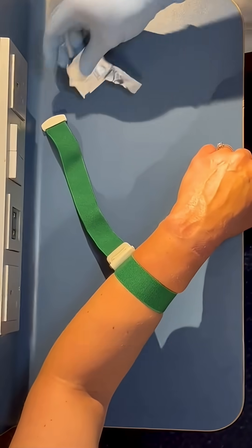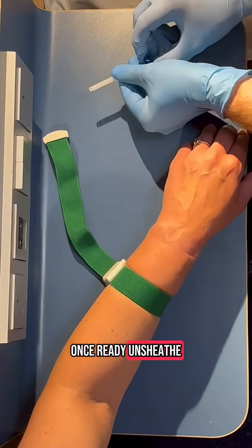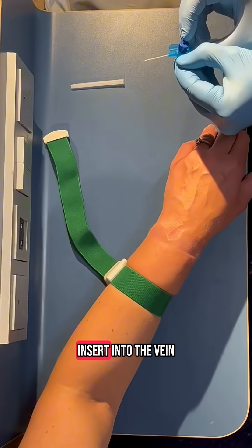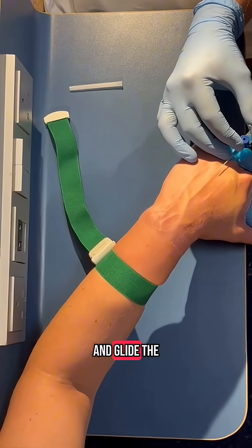Once you have prepared the site, prepare your cannula in whatever way tickles your fancy. Once ready, unsheathe the needle and insert into the vein. Obtain a low angle of insertion and glide the needle forward.